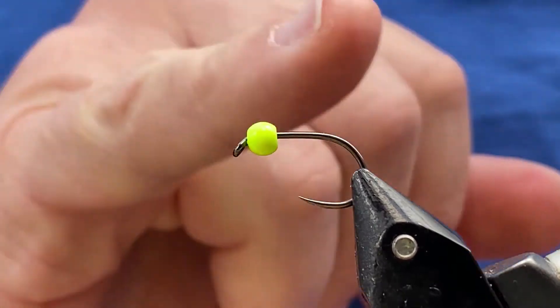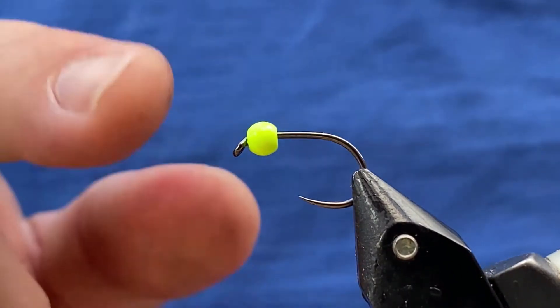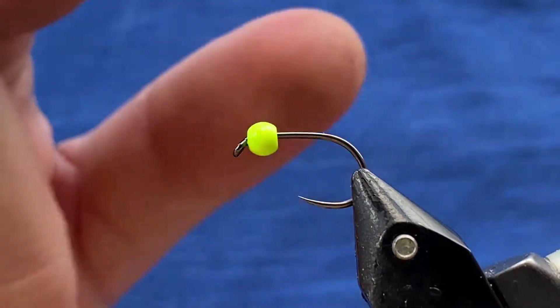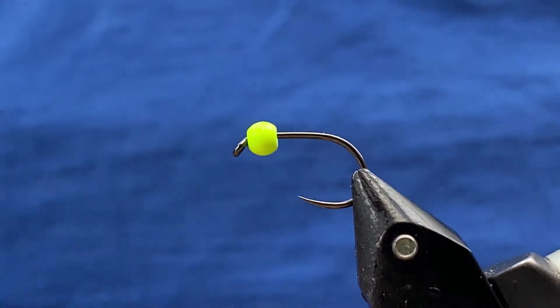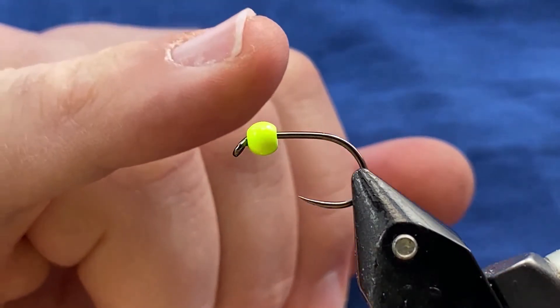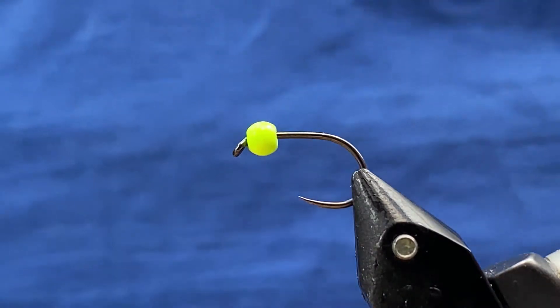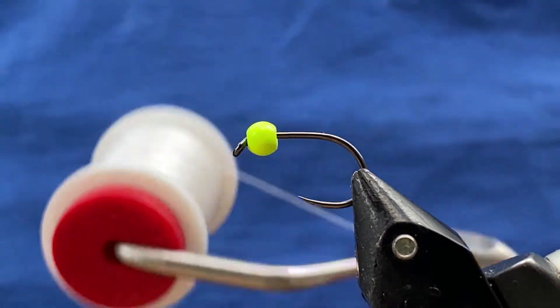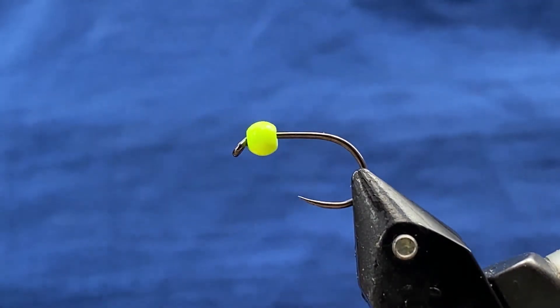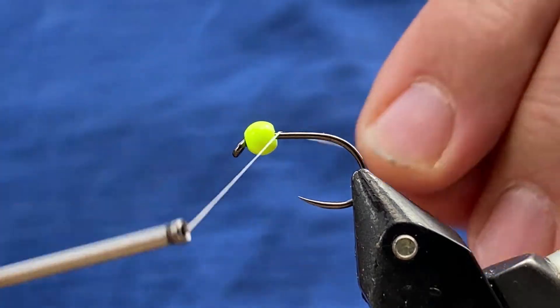I've got a size 10 blob hook from Blob & Buzzer, which in my opinion is the best blob hook you can get, in black nickel, and I've got a 3.8mm brass chartreuse bead on. I'm going to be using the Fleury White UTC in 140 denier thread. We'll start off coming in behind the bead.